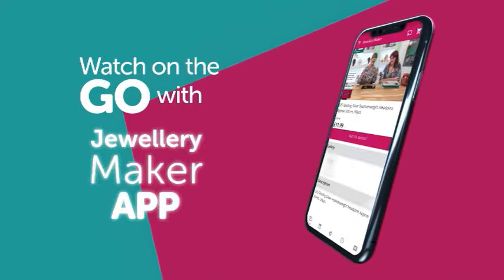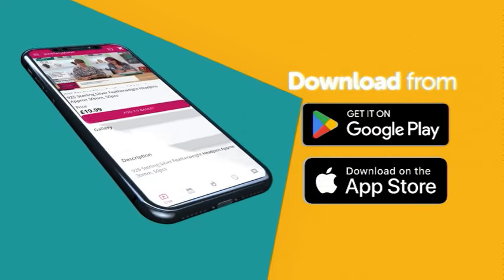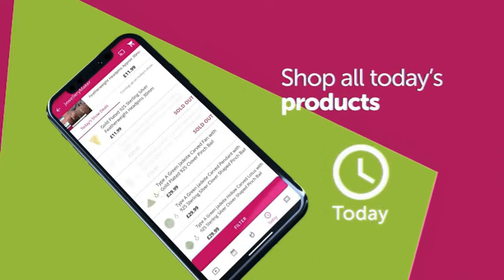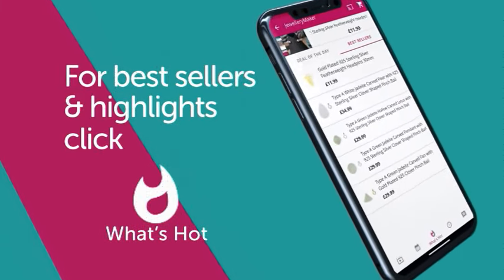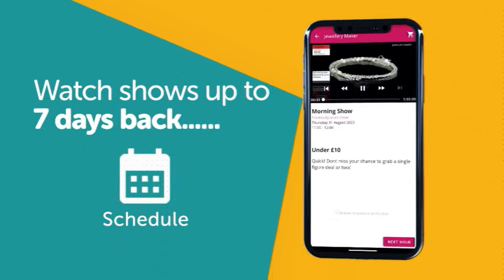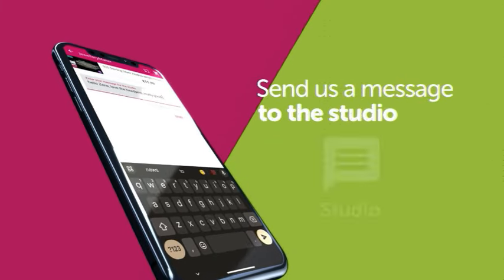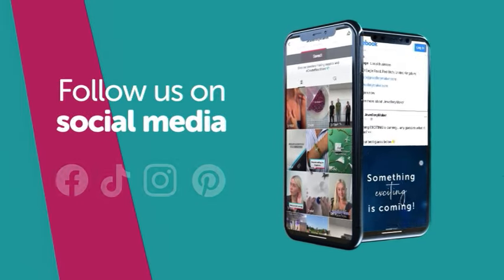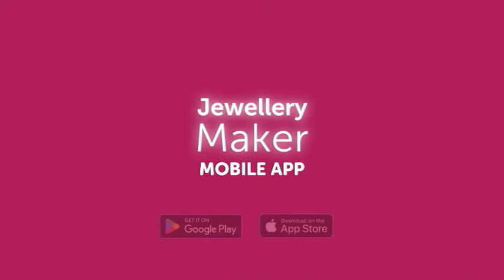Never miss a show by watching on the go with the Jewelry Maker app. Head over to your app store, search Jewelry Maker, and download to your smartphone or tablet. Watch shows live, shop featured products via the Today button, see best sellers and highlights, go back seven days on the schedule to watch and shop, and send messages to the studio. Stay in touch with the latest news, events, and product launches via our social media pages.